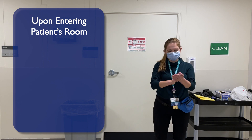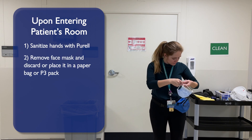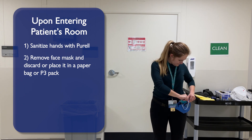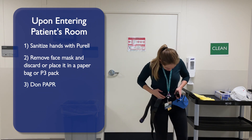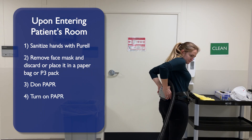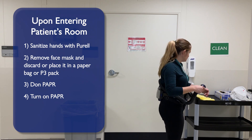Upon entering the patient's room, sanitize your hands with Perel, remove your face mask and discard or place it in your paper bag or P3 pack. Don the PAPR on your waist and tighten the belt. Turn on the PAPR and check to ensure there is positive air flow, and ensure the battery is charged.